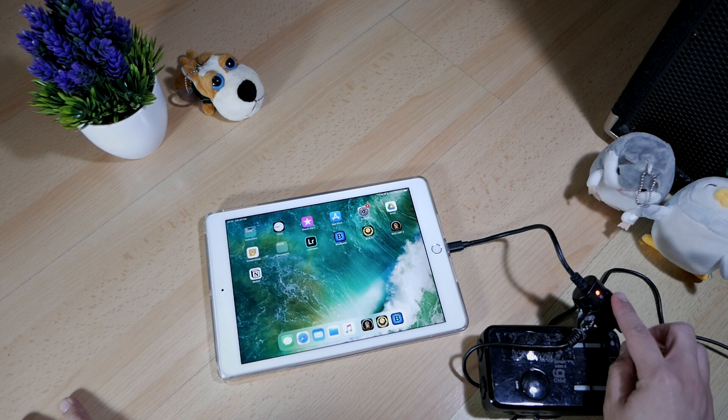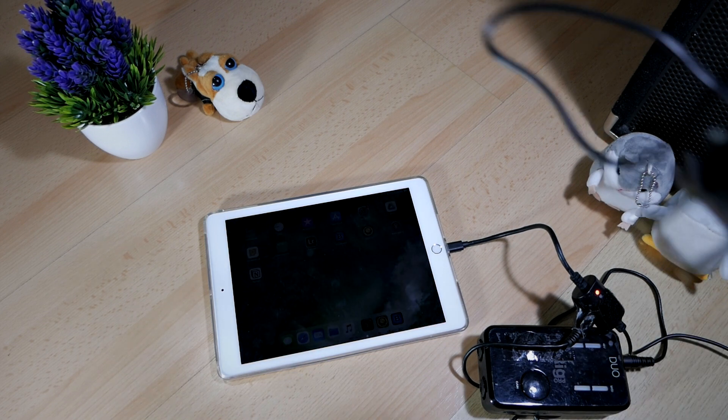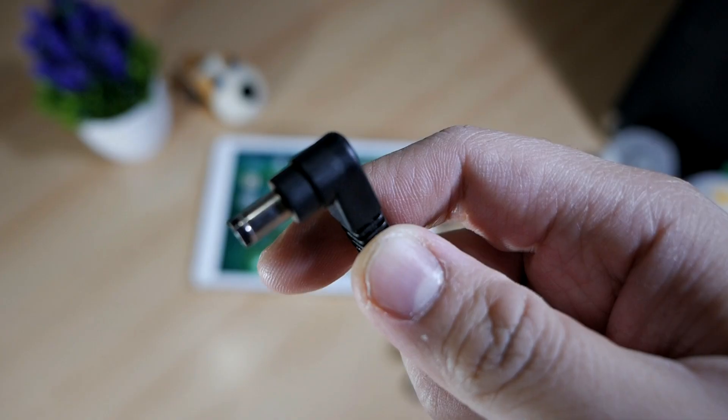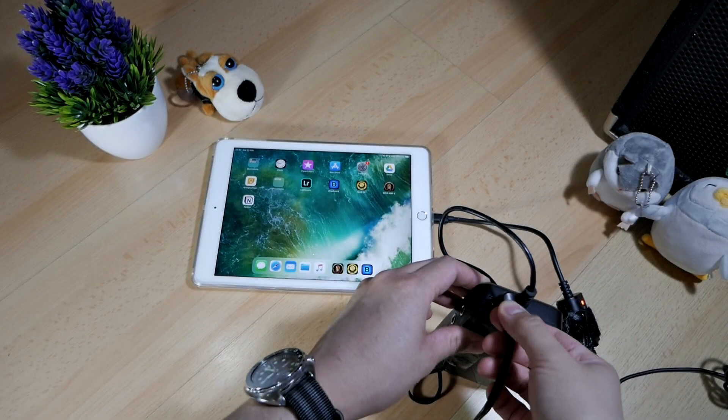If you connect the power bridge correctly, there will be a red light on this part of the adapter, and your iPad will start charging when you plug in the power. The iRig Pro Duo is not powered by the power bridge, so you need another adapter for that — the 1-Spot 9-volt adapter. Let's power it now. You plug this end of the adapter into the iRig Pro Duo like this.